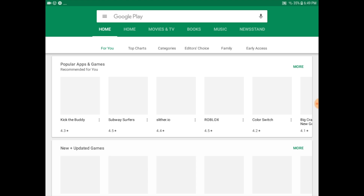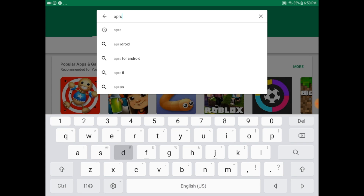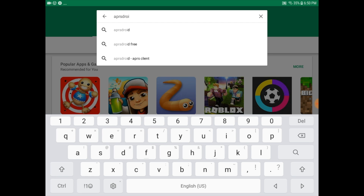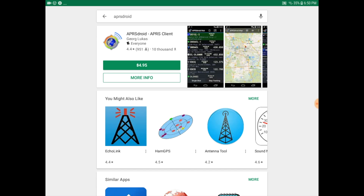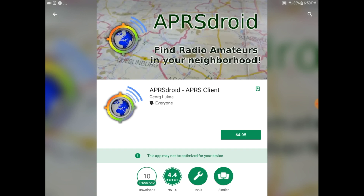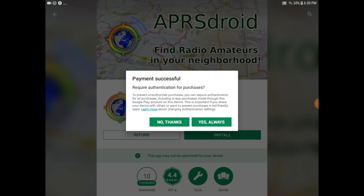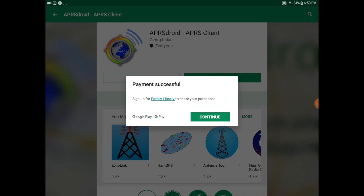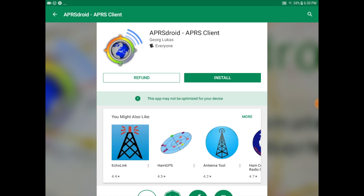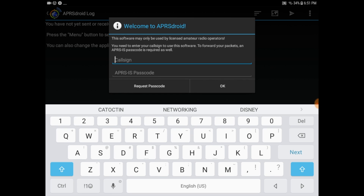Next, you need to install your APRS application on your device. I go to the Google Play store and do a quick search for APRS Droid. It'll pull back the search results, and then I select the application and perform the install like any other installation. You can see that the application costs $4.95, so you're going to have to make a little bit of an investment. As you proceed through the installation, you'll be prompted for some additional information such as your call sign.